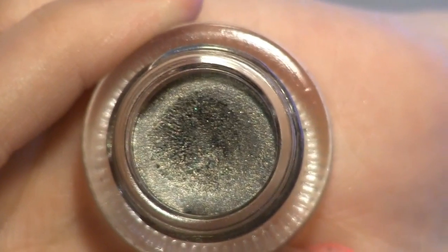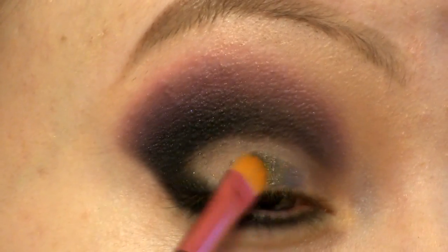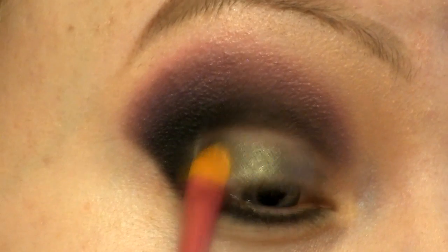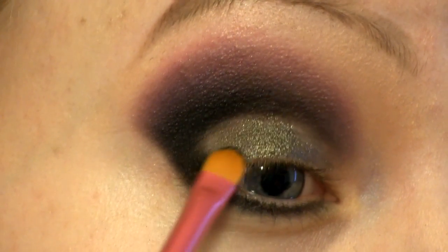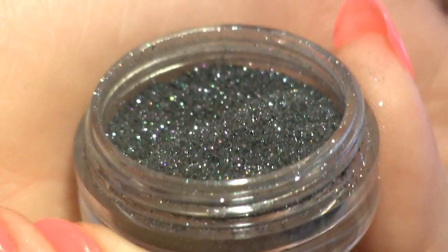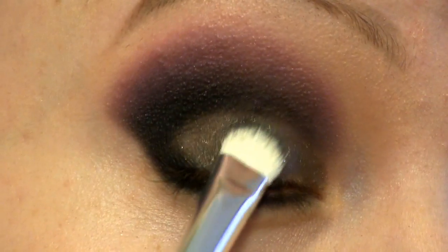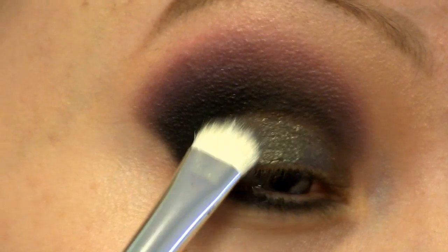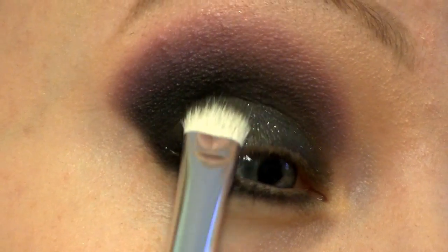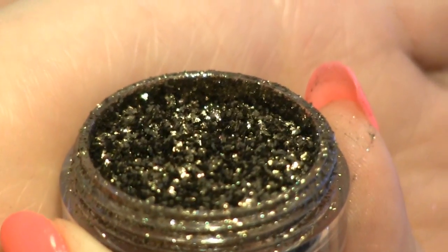As a base for my lid colour I'm going to apply this silver gel liner called Rave. On top of that I'm going to apply this beautiful sparkly pigment called Paparazzi, and onto the middle of the lid I'm going to apply a tiny bit of this amazing pigment called Utopia.